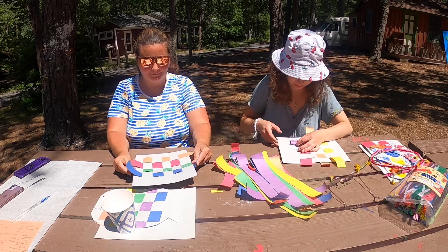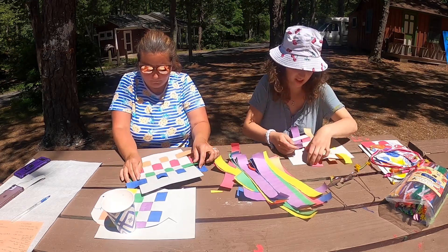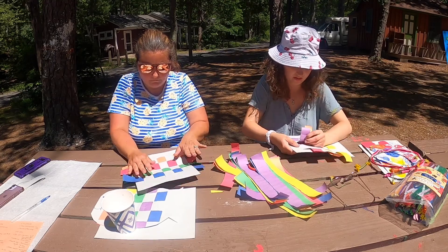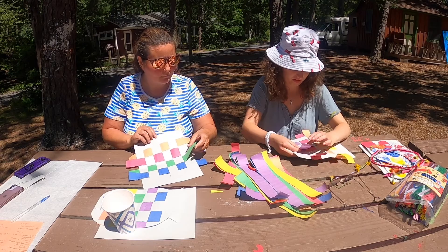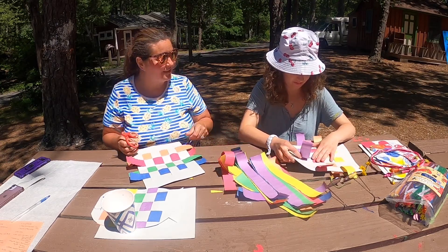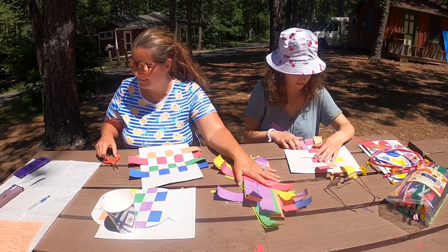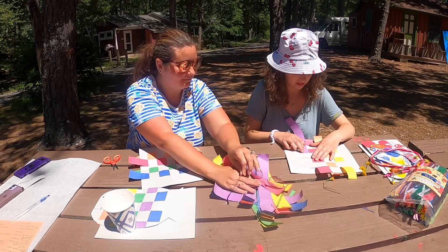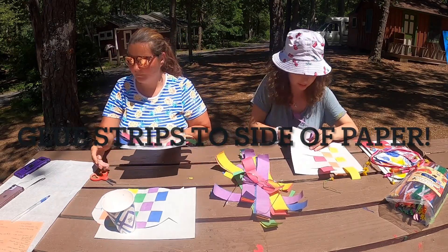So when you're done weaving... almost there. Uh-oh, I made a mistake. You know what's great? We didn't glue it — you can fix it! I can fix it! Okay, so I went under-over, so now I'm going to go over-under. There we go. That's where I made my mistake.